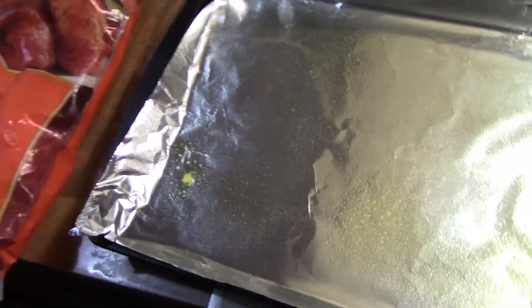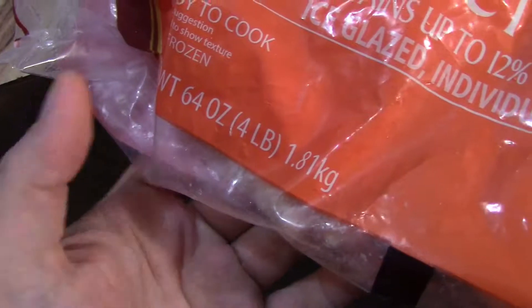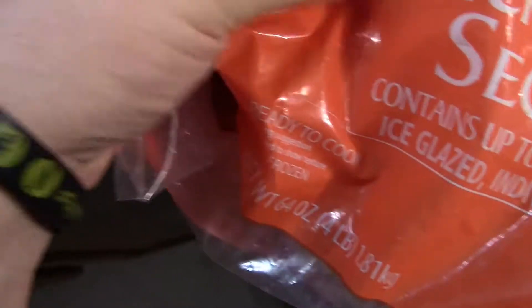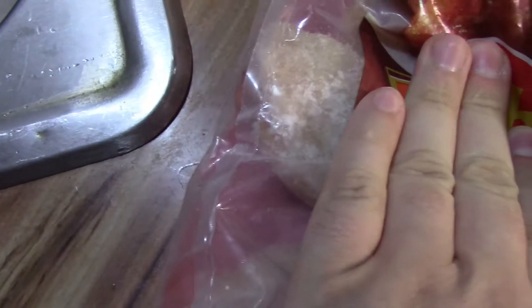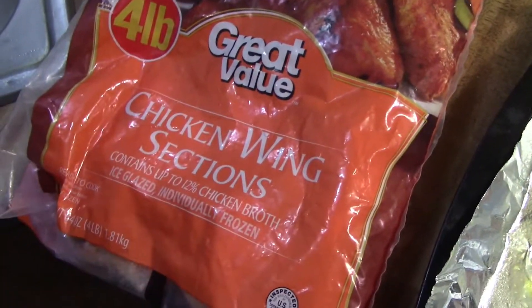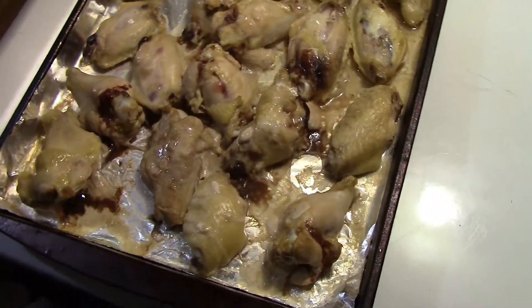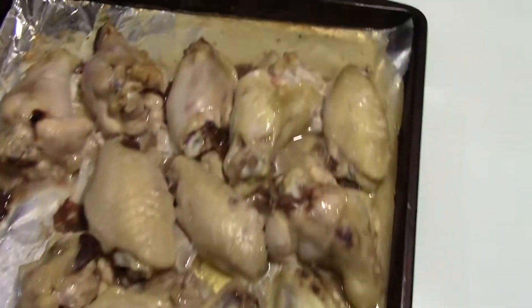I'll show you the sauce I'm going to use, because these wings are not breaded — that would have too many carbs. So the best way to go: our breadless wings are cooked here.